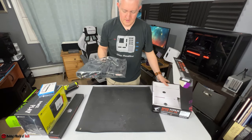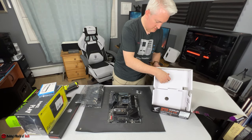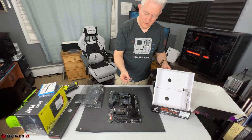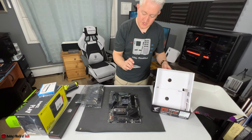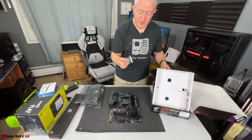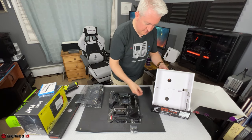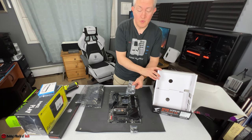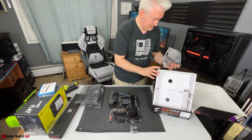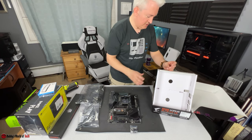In the box we've got a G-Connector — Gigabyte calls it that — which helps combine all the annoying front panel pins into one easier connector. There are also a couple of SATA cables in case you ever use a SATA drive, but we're using NVMe so we don't need those. We also have the actual Wi-Fi adapter, which I'll leave out to test that it's fully functional — he said he wants to use Wi-Fi for convenience.